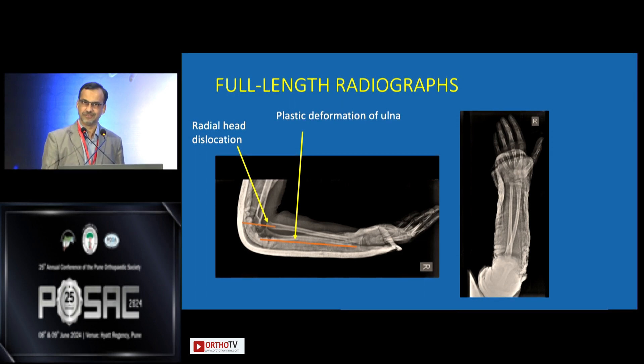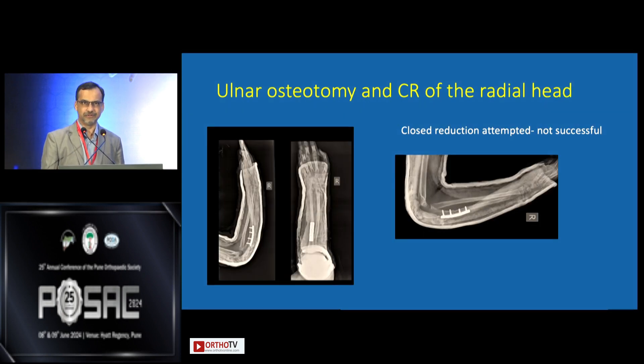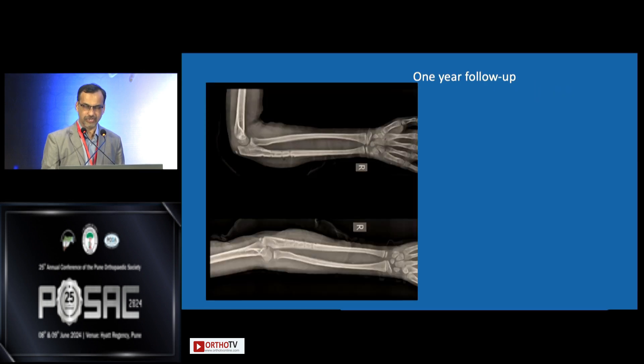How do we treat this? Closed reduction — can we correct that? It's difficult, but it's the first thing one should try. We tried that, but it was very difficult to correct the apex-volar angulation and it was not getting corrected. So I had to do an osteotomy and put a plate. Someone might have used a nail here, and I could achieve closed reduction of the radial head. It went on to heal well and she made an uneventful recovery.